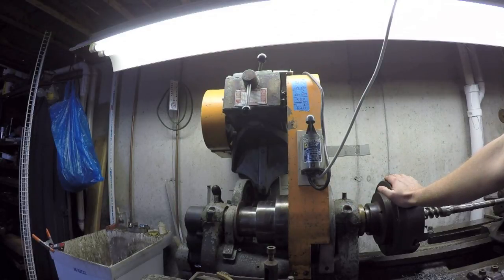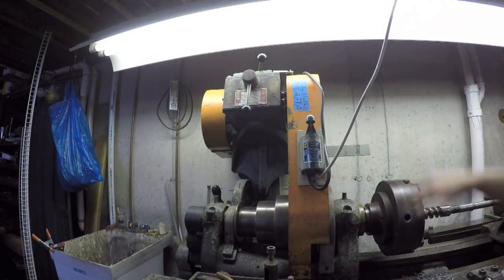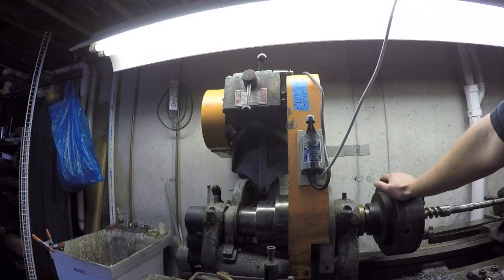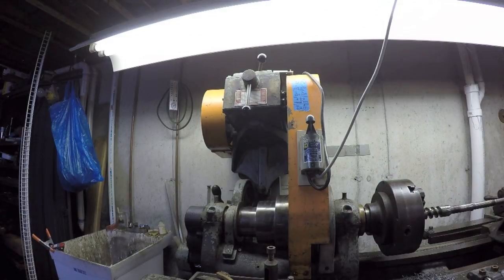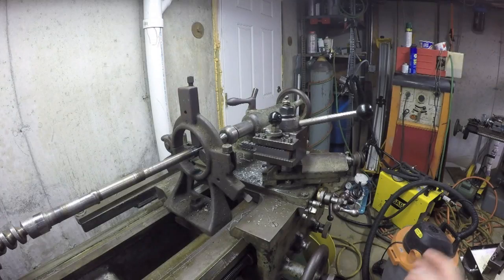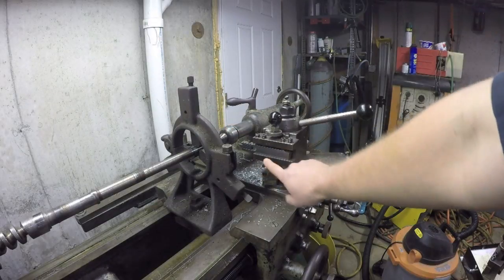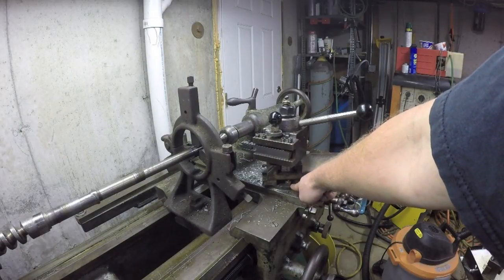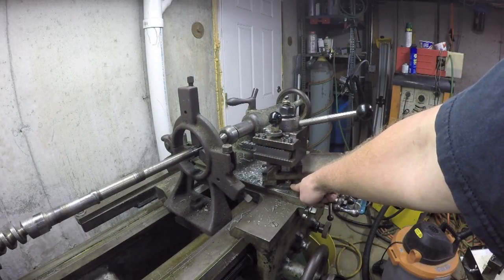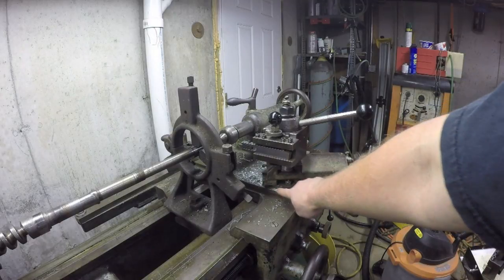So I shifted it into back gear and now I've got it at the absolute lowest speed — the tachometer says somewhere under 30 RPM. That's plenty slow enough. Then it occurred to me that I went through all this trouble setting up the cutting tip but totally forgot to check my compound. I had assumed I hadn't changed it since the last time I did threading on this lathe, but lo and behold it's actually over 30 degrees, which is not good.